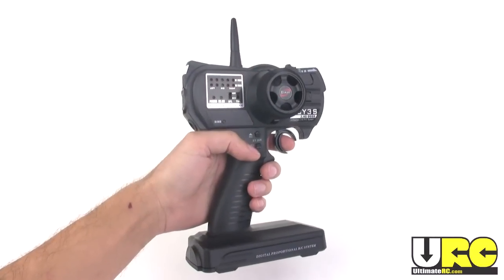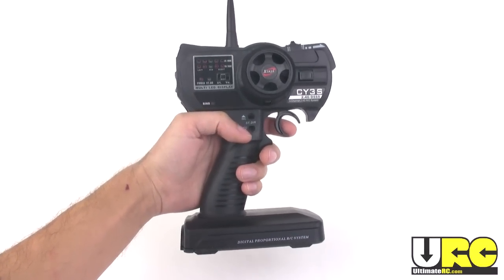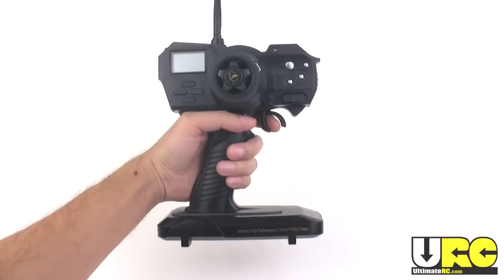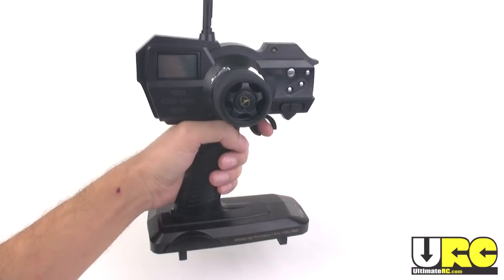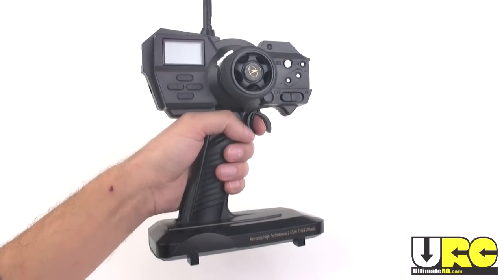Now the PRP version of this buggy comes with a 2.4GHz radio system, but it's very basic — it just has trims and dual rates. The XTM comes with this sweet, genuine Airtronics MX Sport 2.4GHz system, with 10 model memory, Expo, EPA, adjustable third channel with two-position switch — a radio you could really hold onto for a long time and use on other RCs.